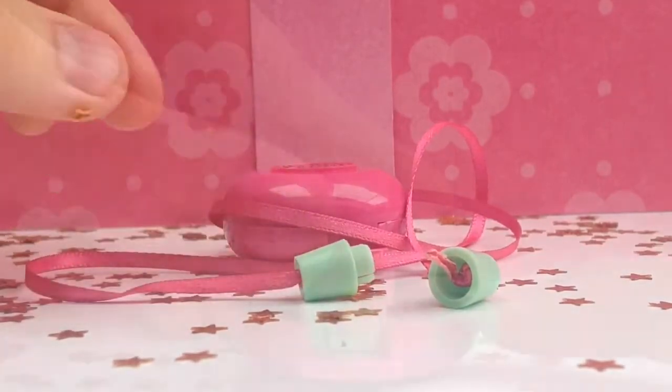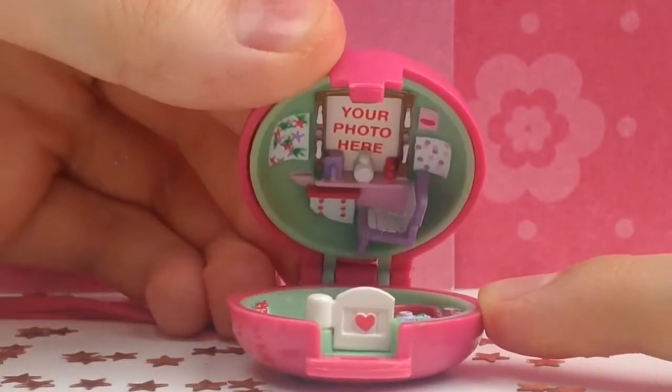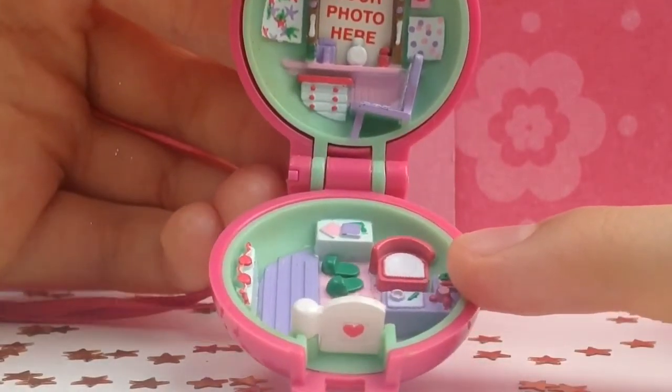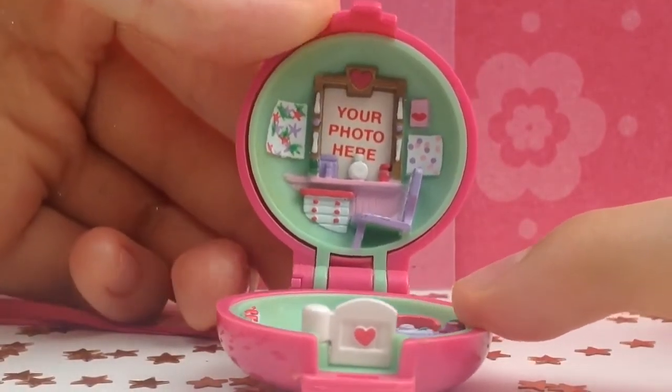Let's open the compact now! Wow, this is so tiny, but it's so cute. I can't wait to play!